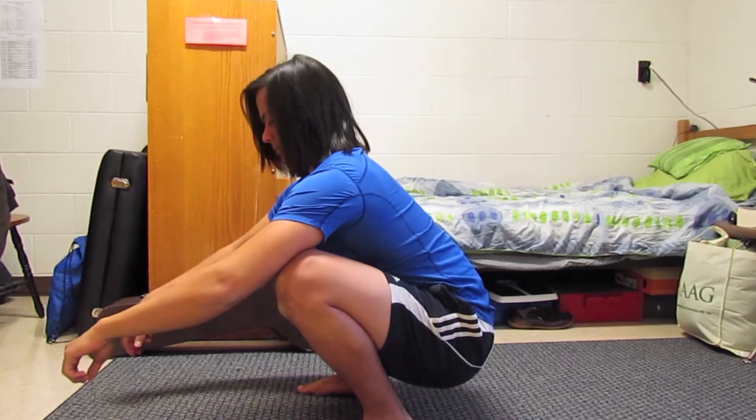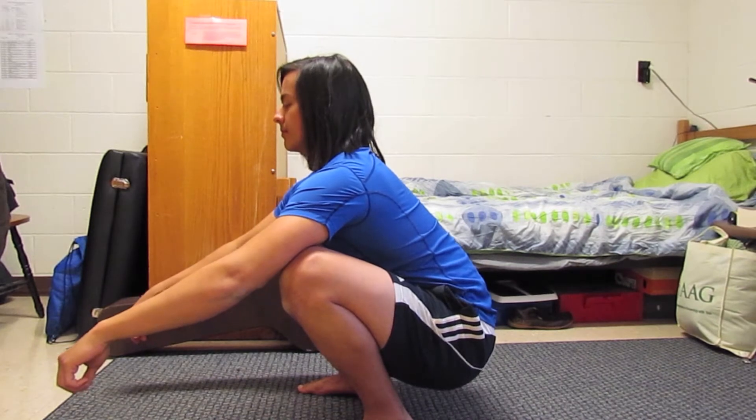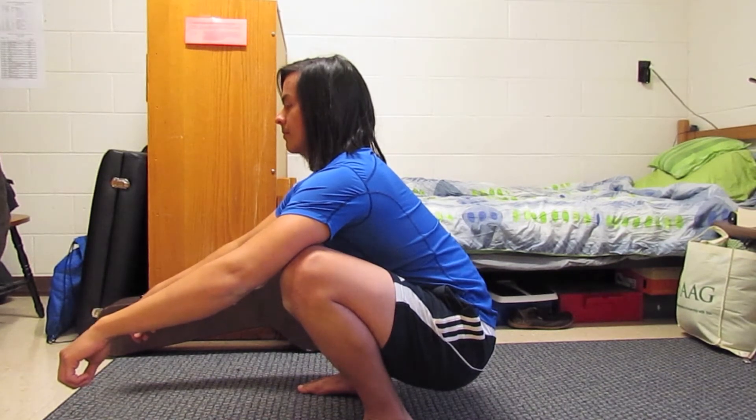Hey everyone, Aaron here again with Fit by Nature Training, with another entry from my Grease the Groove series. This one is going to be about the deep squat to the back bridge move, which is the single best thing you can do after sitting all day.